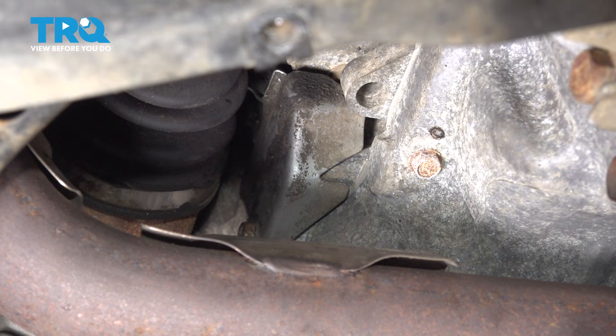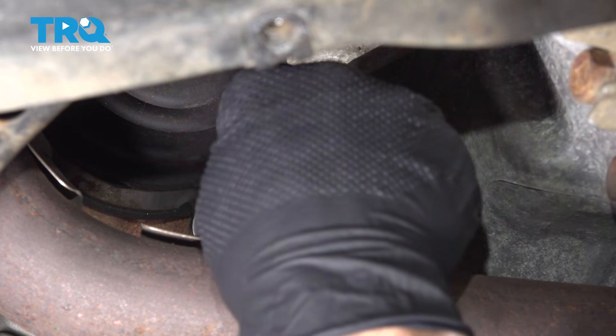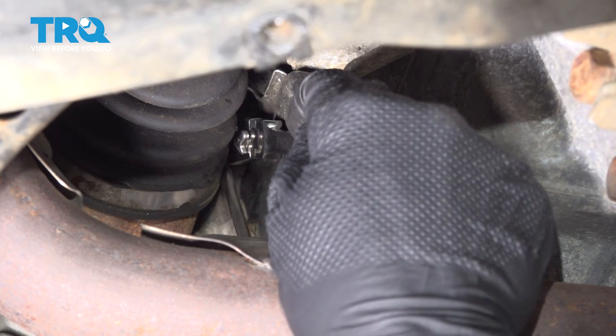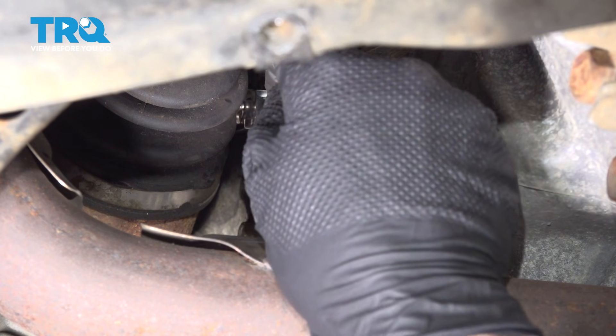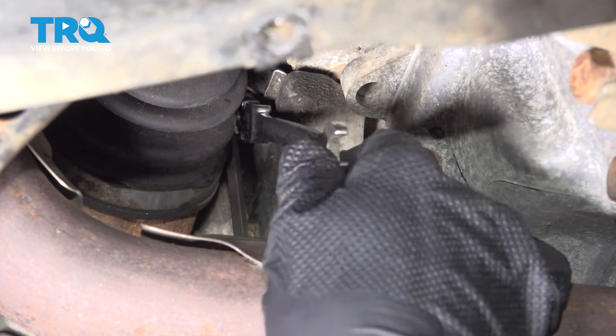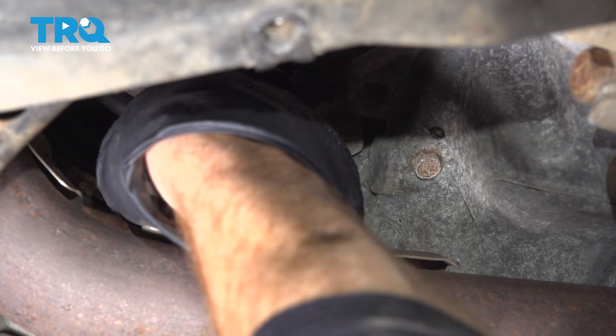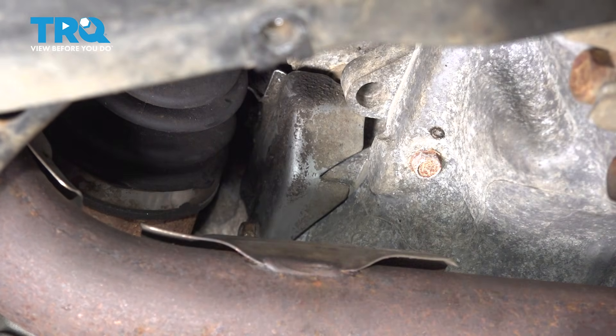For this, I'm using a ratcheting 10 millimeter wrench. I'm going to try to get it on there with a small screwdriver. Now that I have that bolt loose, let's continue on to the lower bolt.